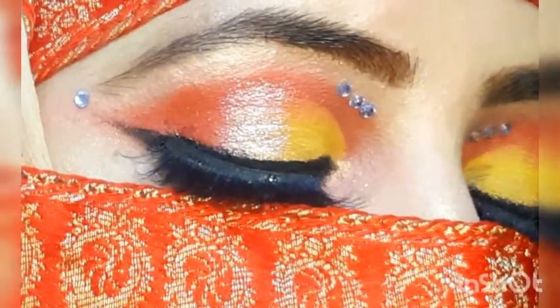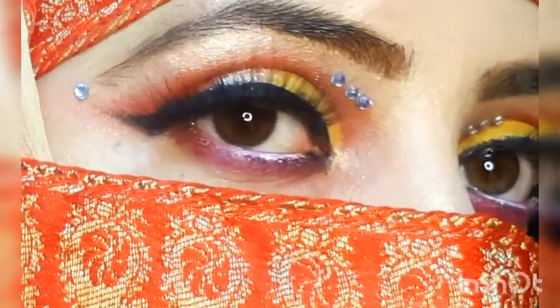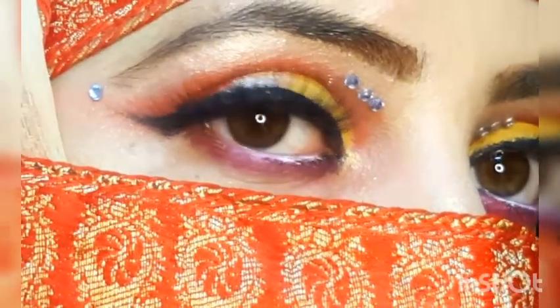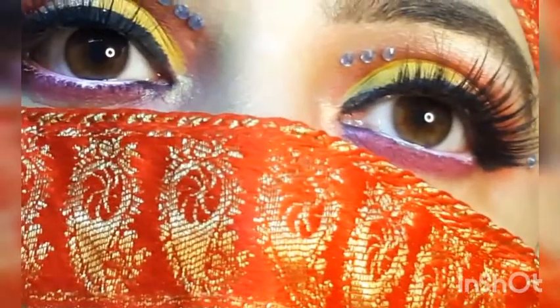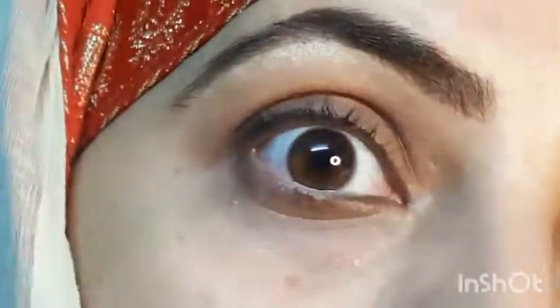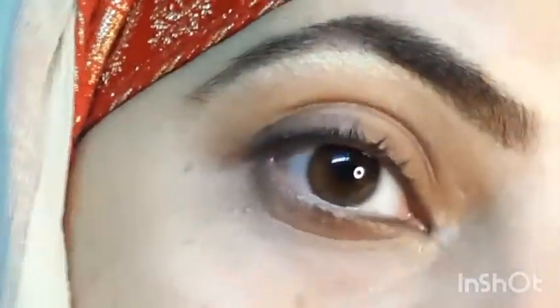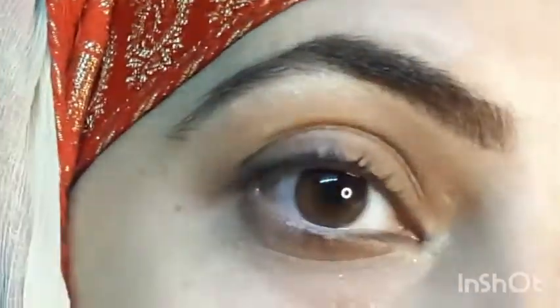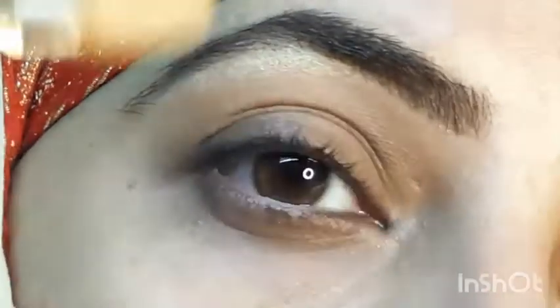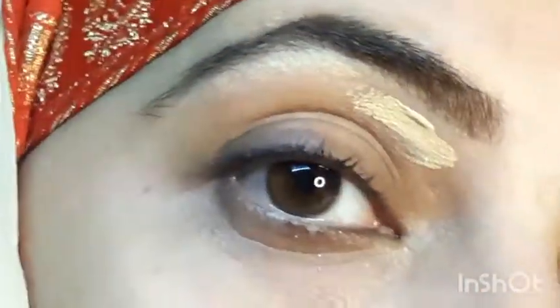Hello and assalamualaikum, welcome back to my channel. In this video I will teach you the colourful makeup that we can do on a wedding occasion or event. Let's start the video.